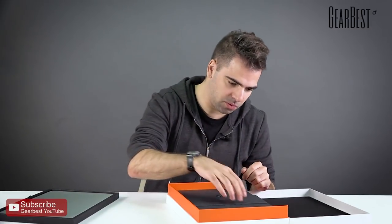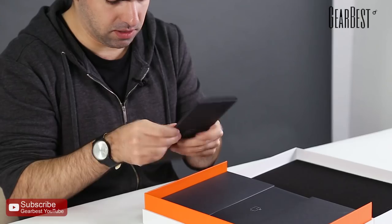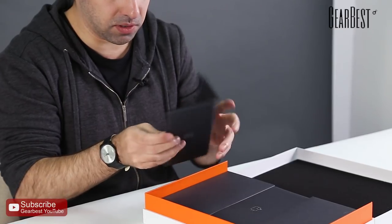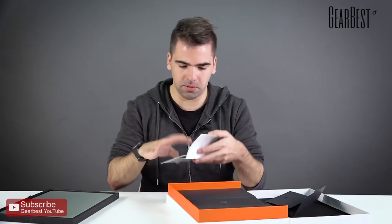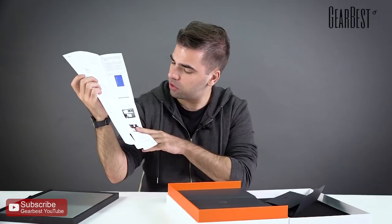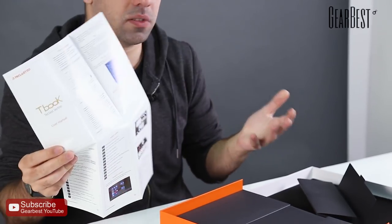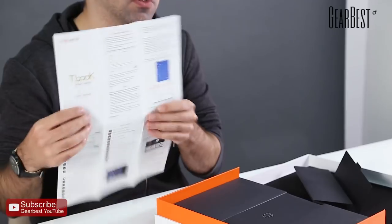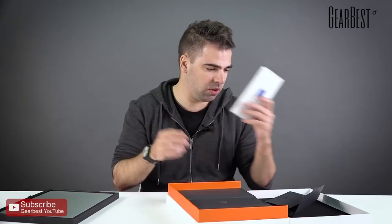We have a little envelope case — let's open it and find out what's inside. It's just the instruction manual, with pretty cool colors. It's in Chinese on one side and in English on the other, so that's great if you're an English speaker. Otherwise you can also find information online — just Google the brand and you'll find everything you need.